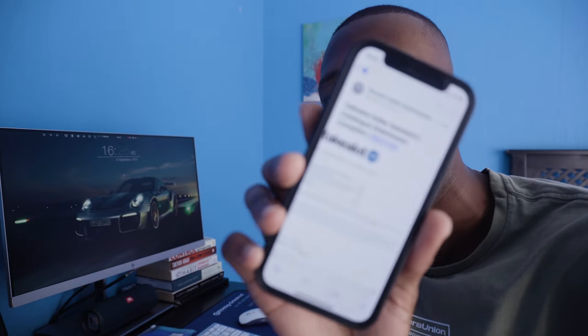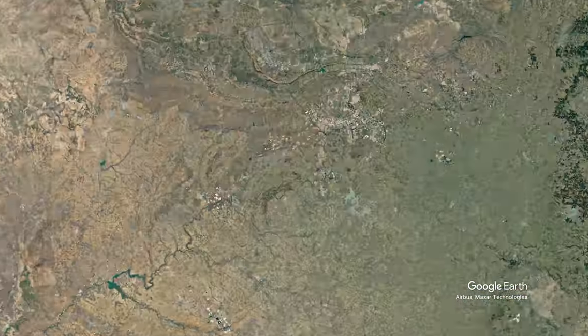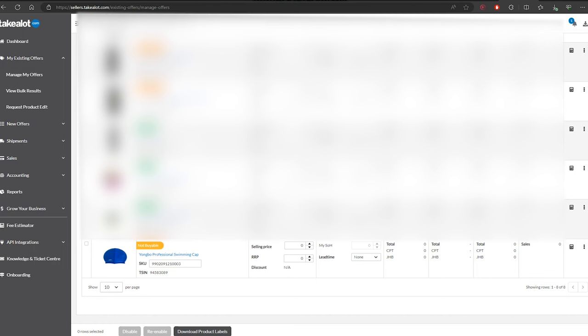Takealot has replied after two days — our product is accepted. It passed all their checks. Now what we have to do is create a shipment for Cape Town and a shipment for Johannesburg to send our stock of swimming caps to the warehouses. If you go to Manage My Offers and find the swimming cap, you'll see it is not buyable because we have no stock at the Takealot warehouses. We need to send stock there.